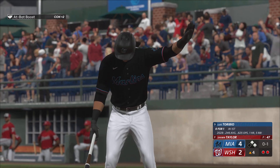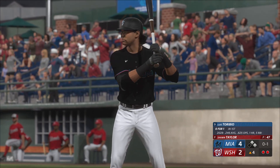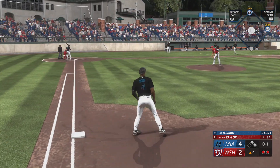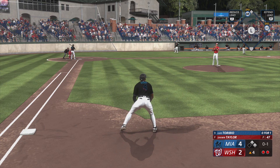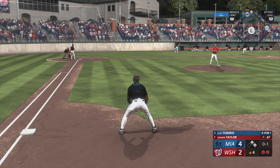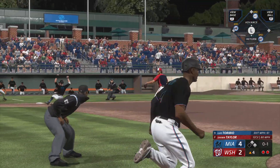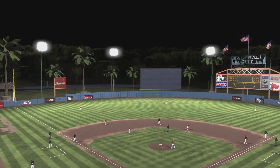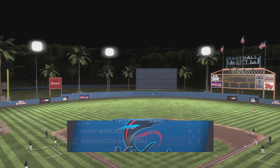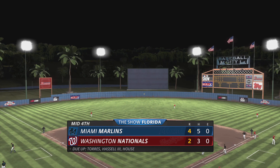Luis Toribio now at the plate — he popped out his first time up. The other way — house tosses to first and that'll do it. Two left on. To the bottom of inning number four: Marlins four, Nationals two.